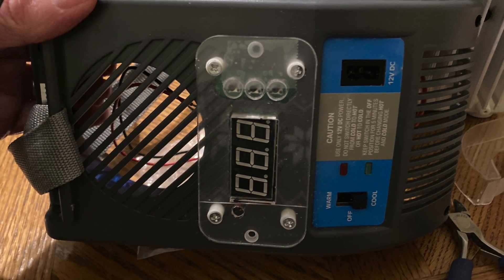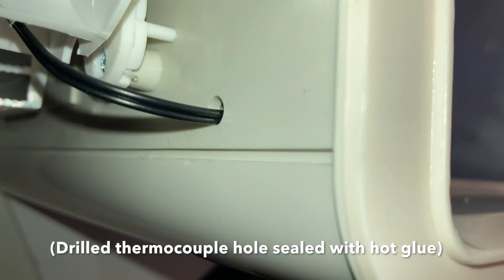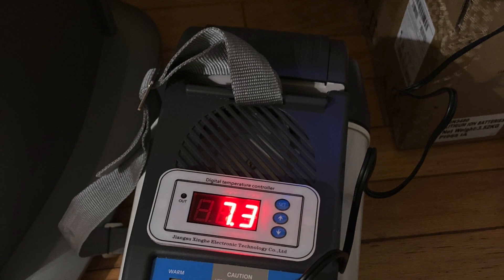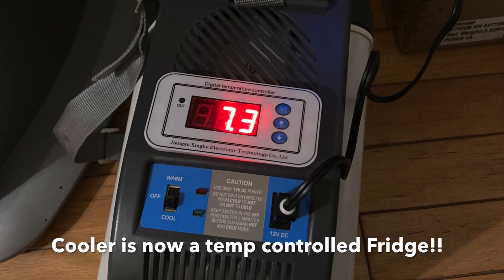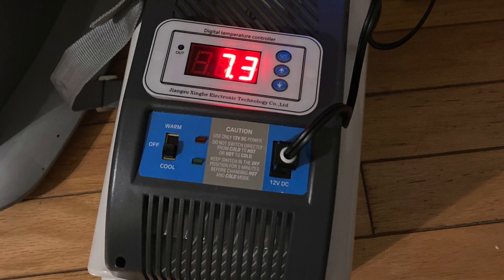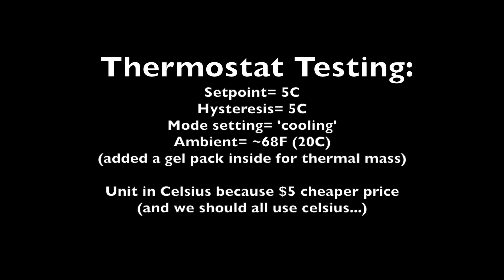It barely fits, but it does, and then we have the display on the outside — it looks like it worked pretty well. The thermocouple for temperature measurement required drilling a little hole into the cool area, which I filled with hot glue, and now the cooler is a fridge. It looked pretty good aesthetically. Unfortunately the directions for this thermostat were not in English, which was a bit of a challenge, however the directions on Amazon did have some English versions.